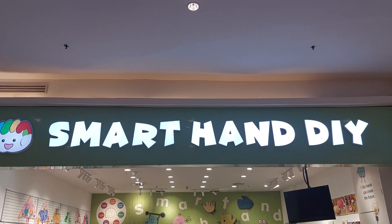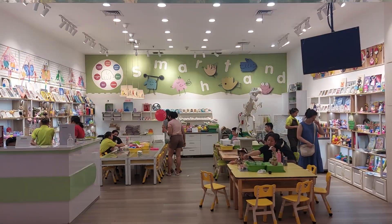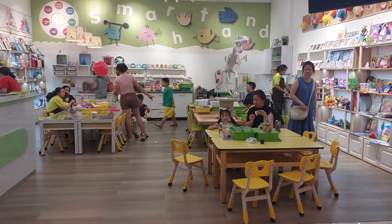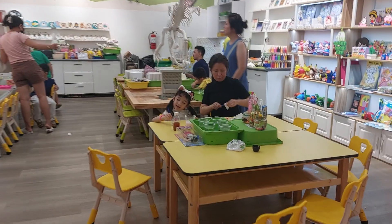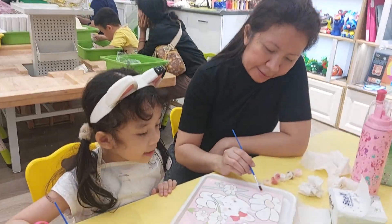Okay guys, here we are in Smart Hand DIY. This is an activity for kids. That's Charlotte and Mommy — they're doing something painting. Hi Charlotte and Mommy! Hi, what are you guys doing?